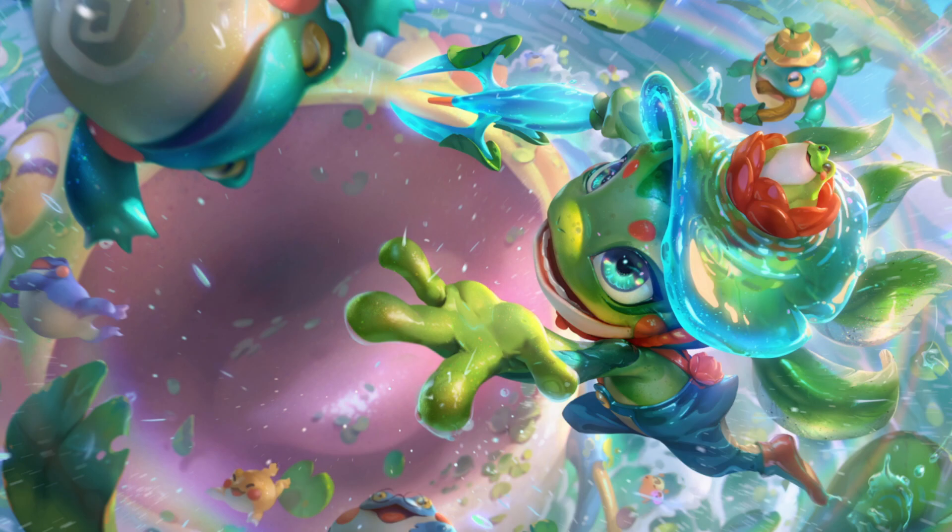Hello everybody and welcome back to another Skin Splash Art review. Today we are doing Rain Shepherd Fizz, who is the second and so far only version of the Rain Shepherds that have come out in the skin line. The other one was Milio, which we did before.